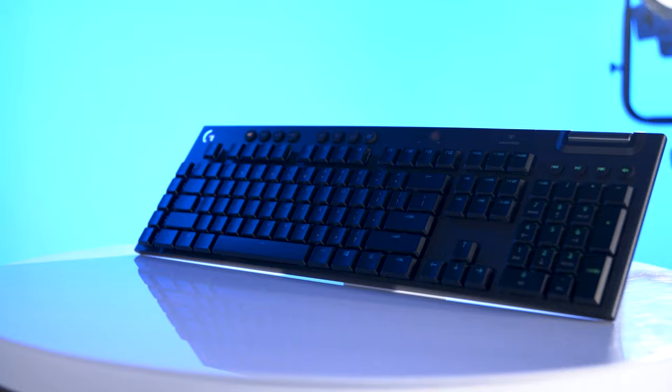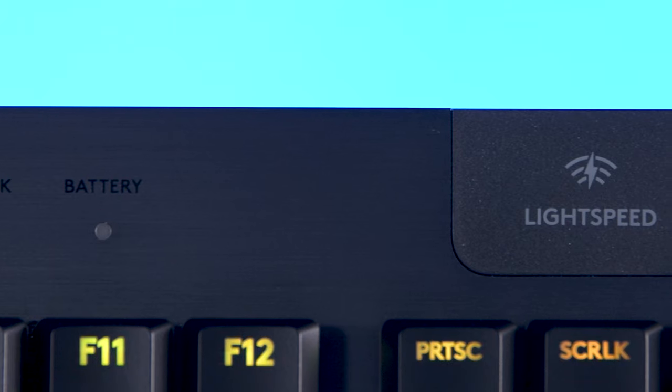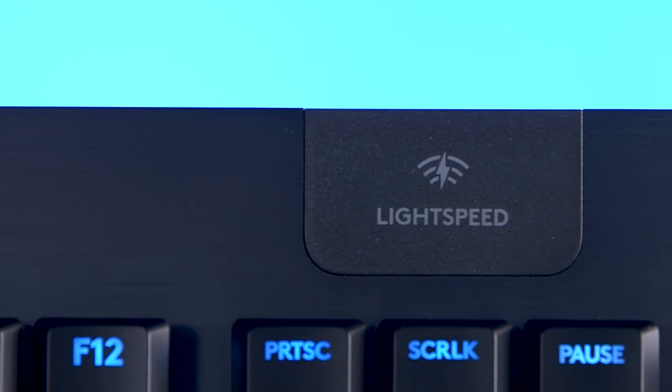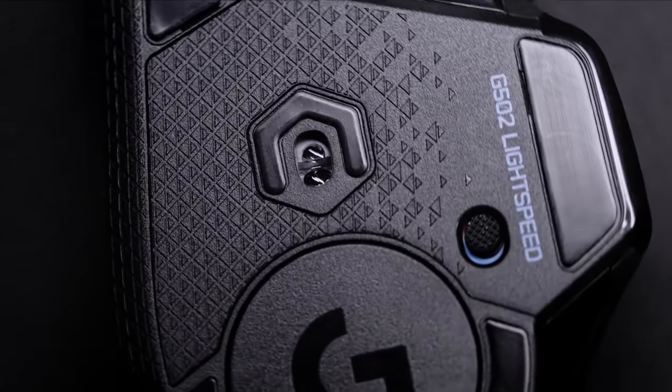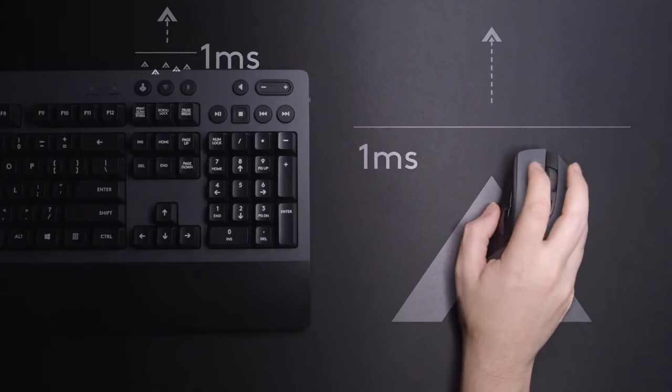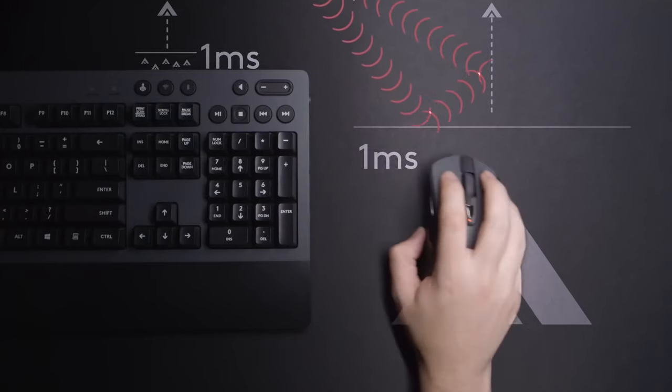The major difference between the G815 and the G915 is the G915 is a wireless keyboard, using Logitech's acclaimed Lightspeed technology. Lightspeed first showed up in some of Logitech's gaming mice, and its reliability and one millisecond report rate have converted a lot of gamers who were once wireless skeptics.